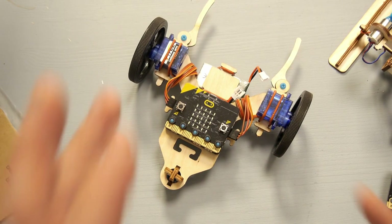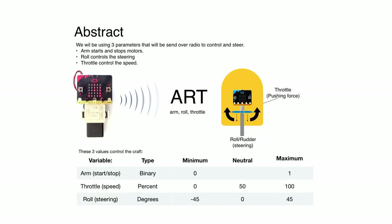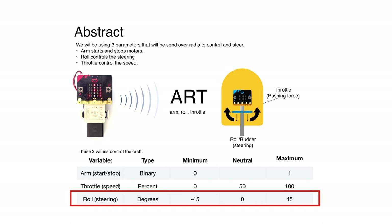The microbit has some other sensors as well that can help us without those rocker switches normally associated with a remote controller. For any vehicle that goes on the ground there are three things we need to control: start and stop, steering, and throttle — also called speed. To control a vehicle we will be collecting three values and sending them over the radio to be received on the other side. The first value is called arm — drone language for simply starting and stopping the engine, and it can only be a binary number: 0 and 1. Then we have the throttle — how fast we want the vehicle to go, a number between 0 and 100 as a percentage. And then we have the steering in degrees, using minus 45 to plus 45 degrees.